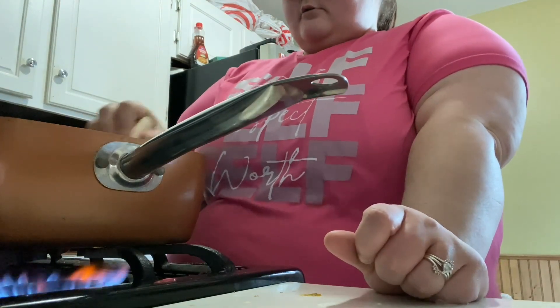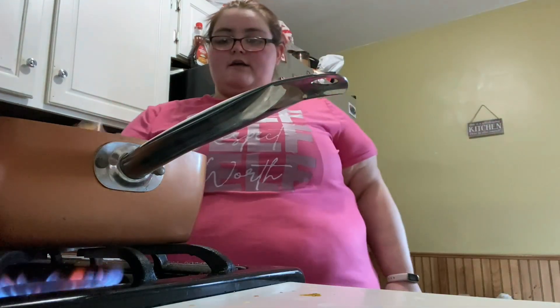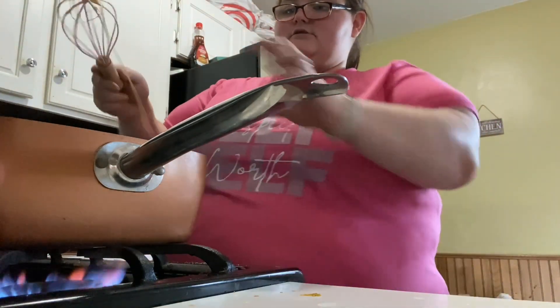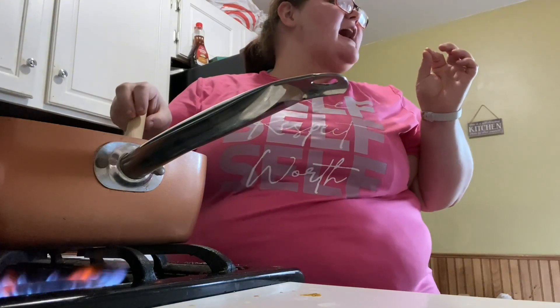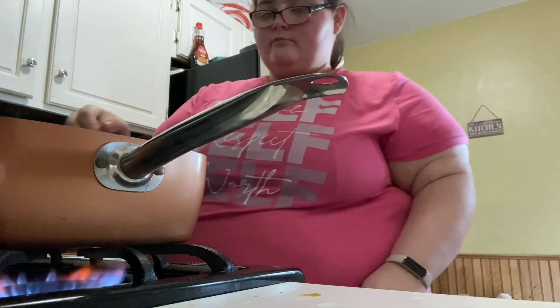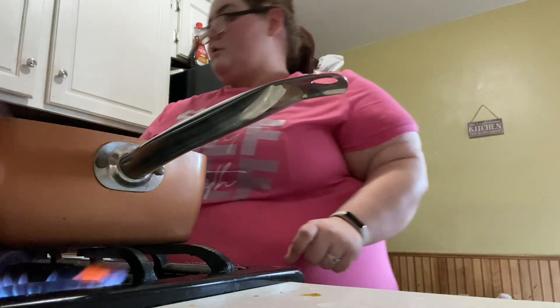No, mommy's gotta use this one to cook — I know you like the little whisks but I gotta cook. That looks good to me, especially compared to all the videos I watched — that looks decent. I just do not like him in the kitchen because I don't like him around fire. So I'm going to let that cook for a minute. Now I have the oven preheated.